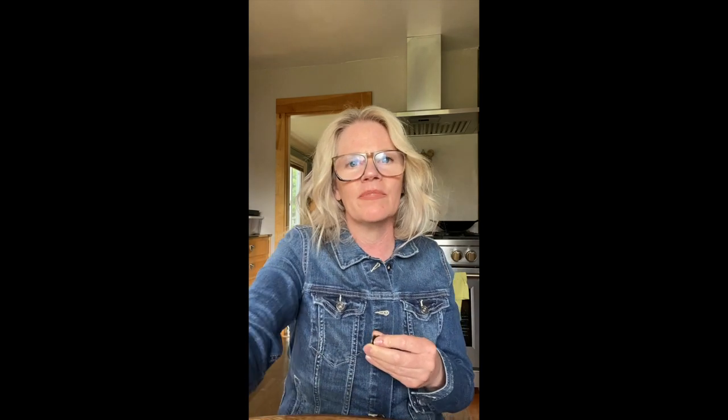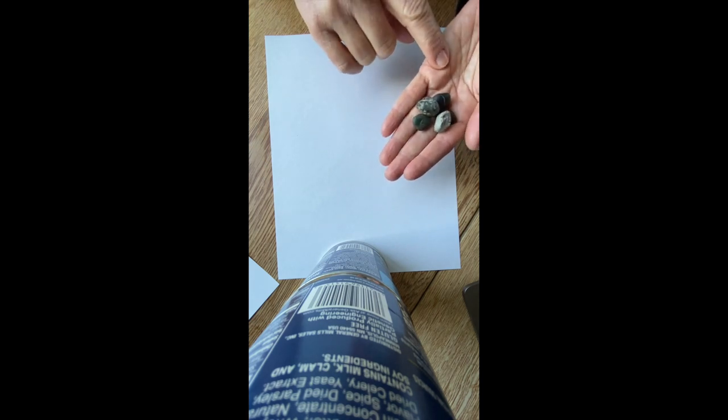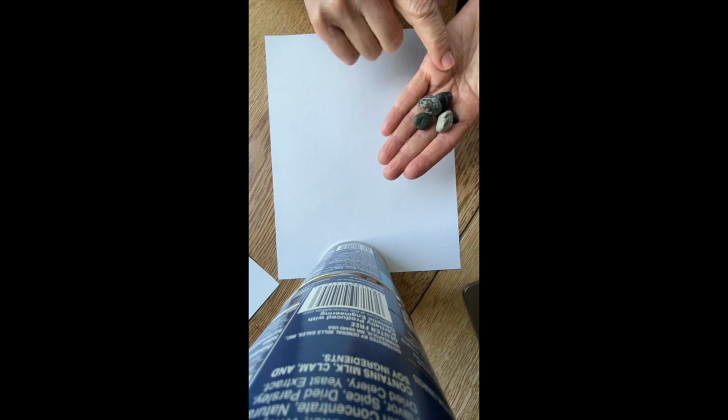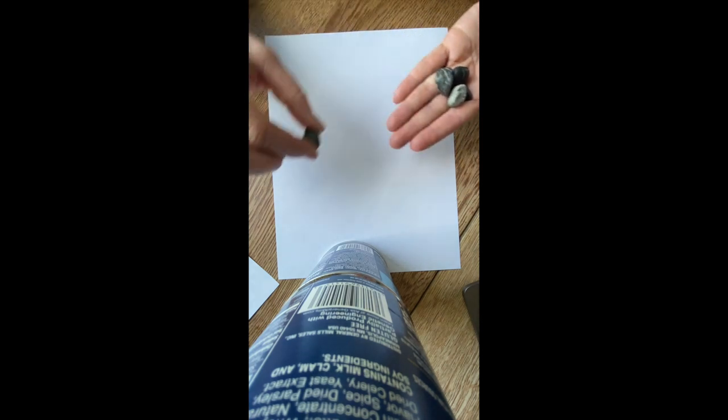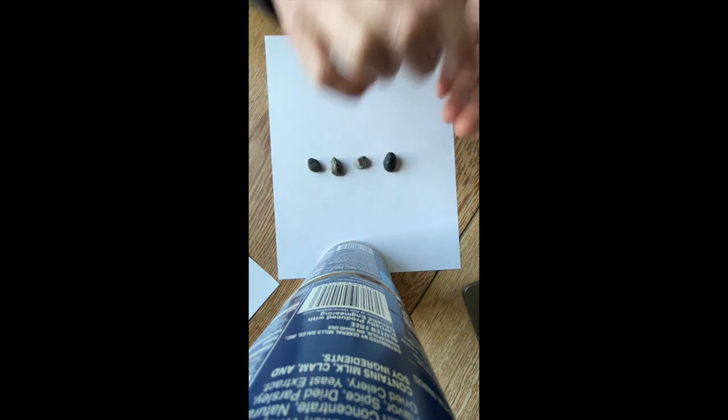Next on our agenda is a little activity called What's Missing. We're going to look at the number five and start there, then bring the 10 frame in to create even more of a challenge. To start this game, we're first going to count out five of one of our markers. Today I'm using rocks. Can you count with me? One, two, three, four, and five.